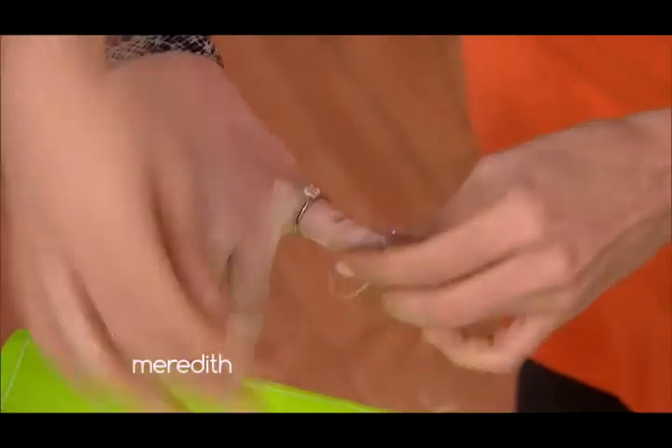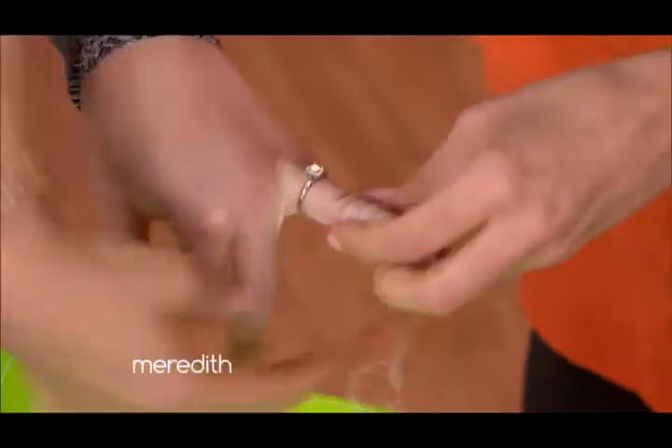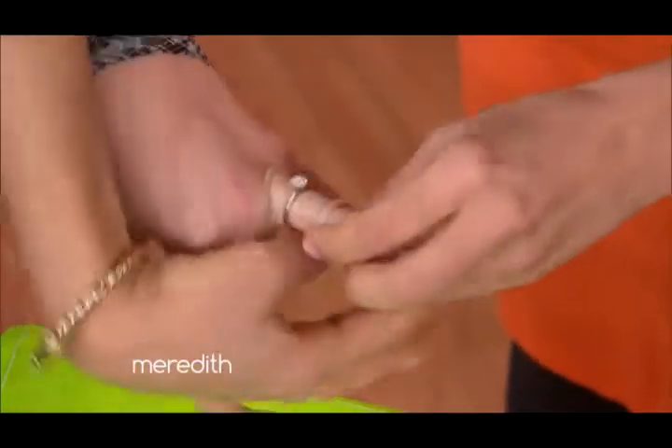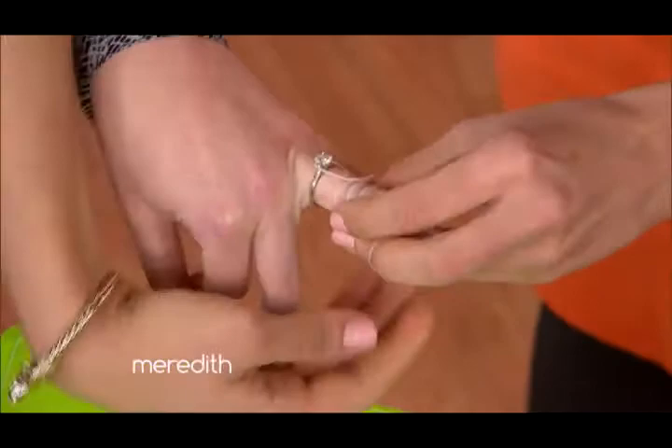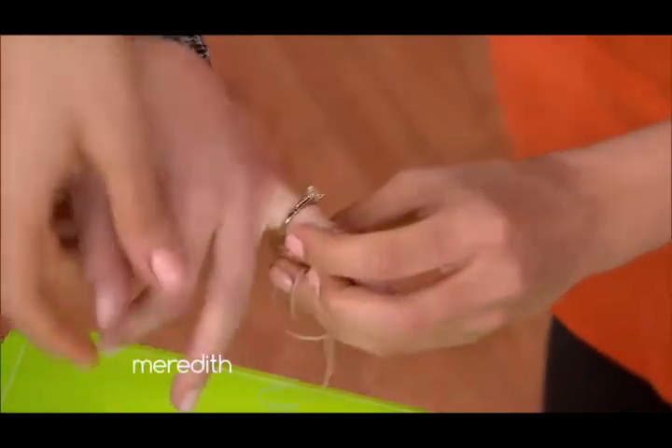You start winding it down — you want to tie it pretty closely together. What you're doing here is compressing the swollen tissue and the swollen finger to give your ring a little bit of wiggle room to come off. Now when you get really close to the ring, you turn your hand around.